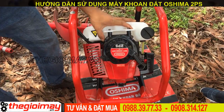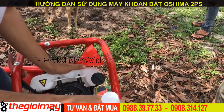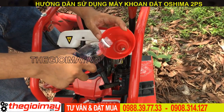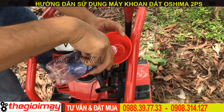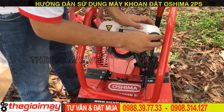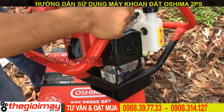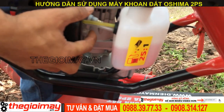Bây giờ mình sẽ đổ nguyên liệu vào cho máy. Đây là nguyên liệu xăng pha nhớt tỉ lệ 1:2, mình đã pha sẵn nha các bạn. Khi chúng ta mở nắp ra, chúng ta đổ bình đựng xăng vào. Sau khi đổ xăng, chúng ta sẽ nắp chặt vào để tránh xăng bị sóc, bị trào ra ngoài. Khi máy mới bắt đầu sử dụng, sau khi đổ xăng xong thì chúng ta sẽ bơm xăng lên; ở đây có 1 cái nút bơm xăng, chúng ta sẽ ấn khoảng 10-12 cái.